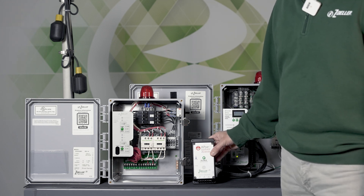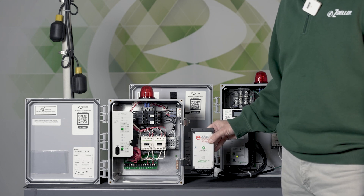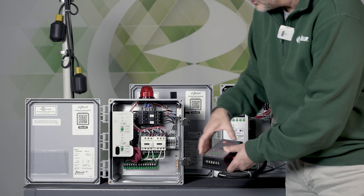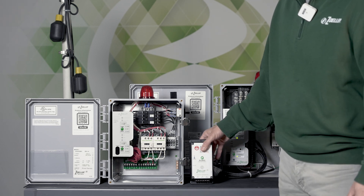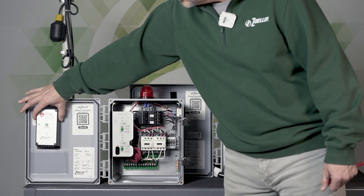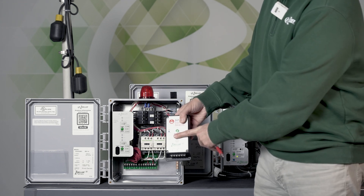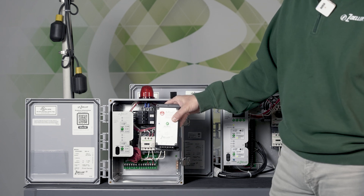One thing to consider while planning your project is where the APAC is going to be located. This is a NEMA 1 enclosure, as opposed to the NEMA 4X enclosure that the pivot control panels come in, so it cannot be outside. Consider the length of wire needed to run from the dry contact on the panel to the APAC input — it may need to be buried or run into a building. Wherever it's located also needs to have a Wi-Fi signal.